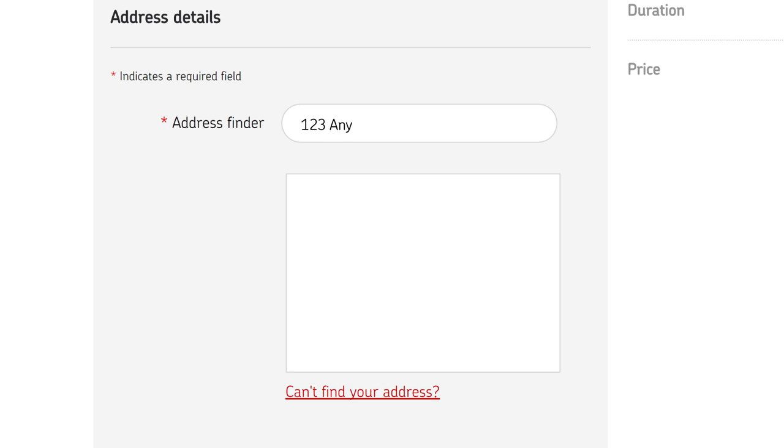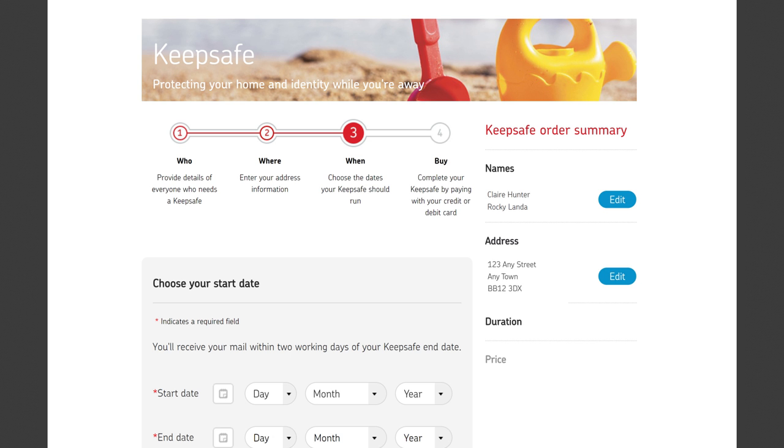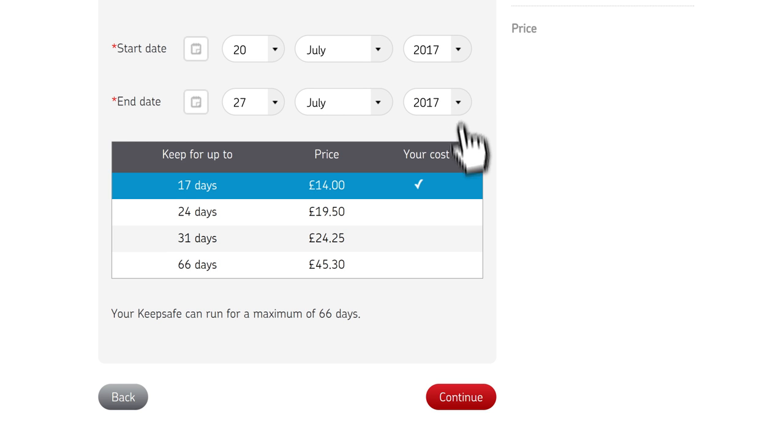Now enter your address and click Continue. Choose your start date — this needs to be at least five working days in advance. Select your end date; you'll receive your mail within two working days of this date. Click Continue.